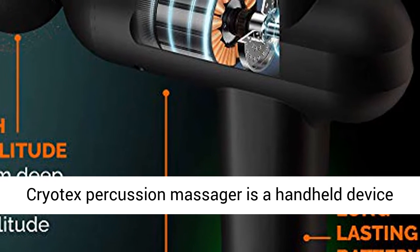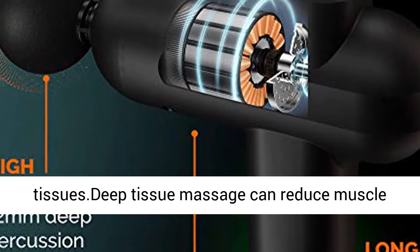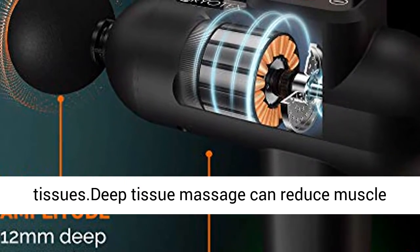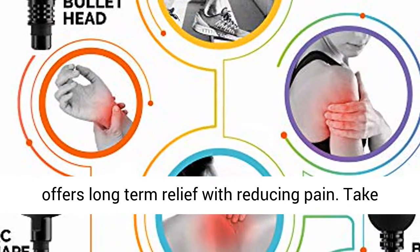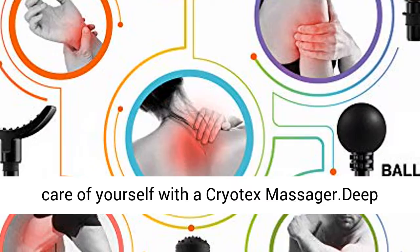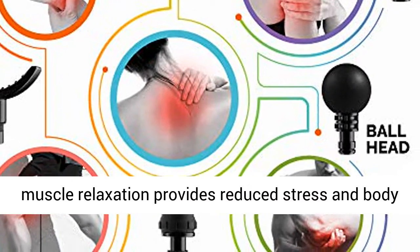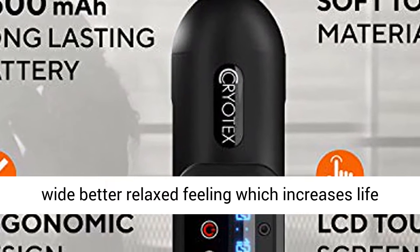Cryotex Percussion Massager is a handheld device that applies concentrated pressure into muscle tissues. Deep tissue massage can reduce muscle tension while improving blood flow and quickly offers long-term relief with reducing pain. Take care of yourself with a Cryotex Massager. Deep muscle relaxation provides reduced stress and a body-wide, better relaxed feeling which increases life quality.